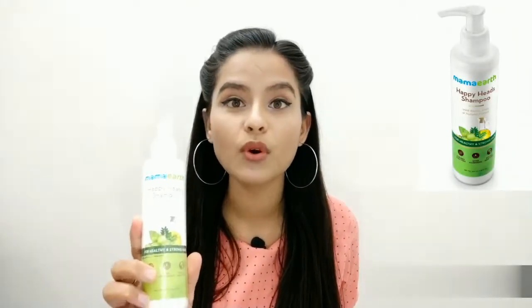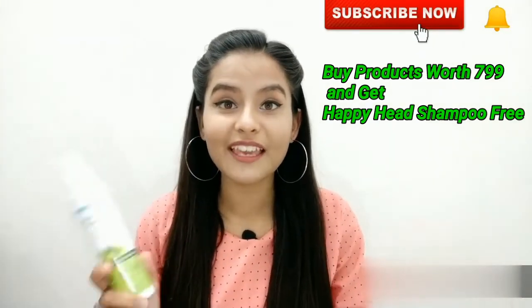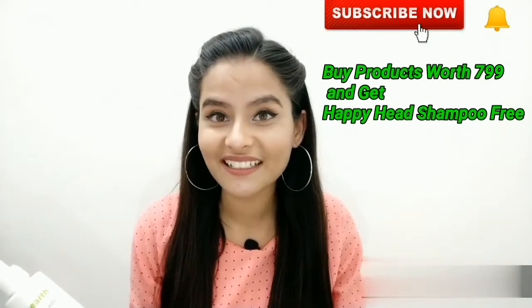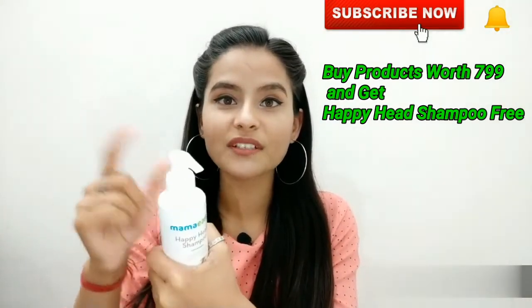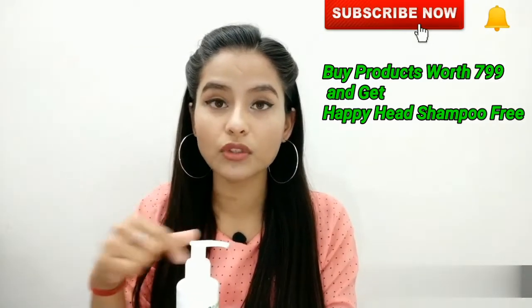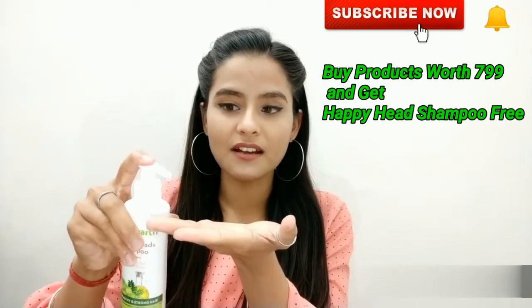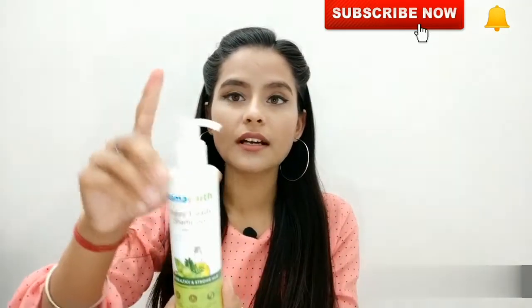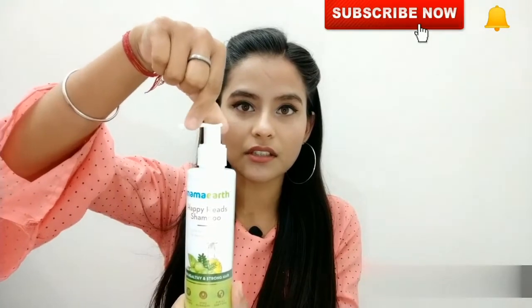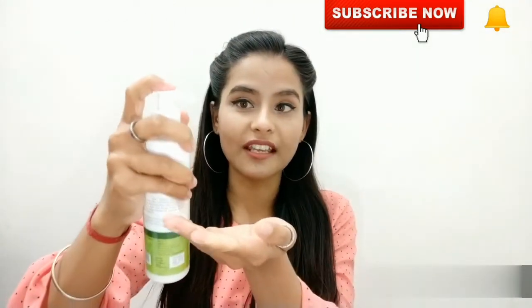The third product is the Happy Head Shampoo. This shampoo reduces hair fall and promotes hair growth. It has an open-and-close pump mechanism — turn the pump to the left to open it and get the product, and turn it to the right to close it so the product doesn't spill.